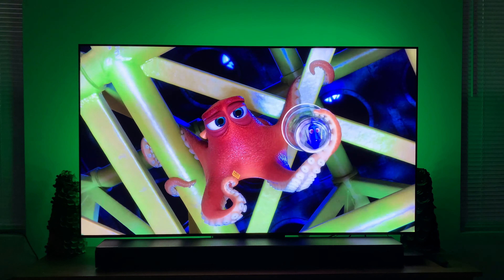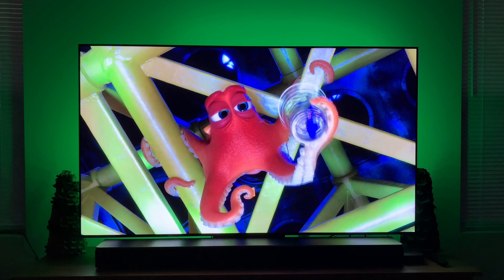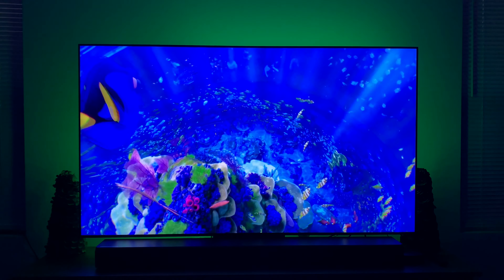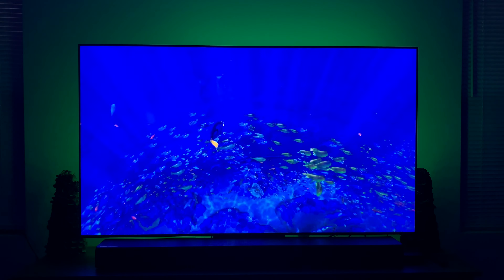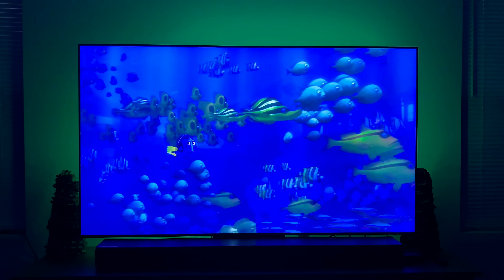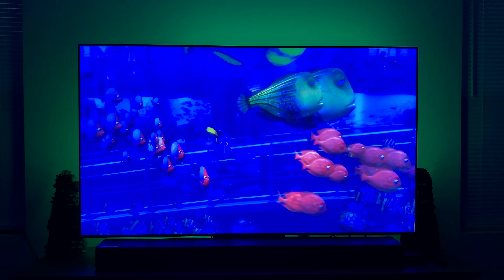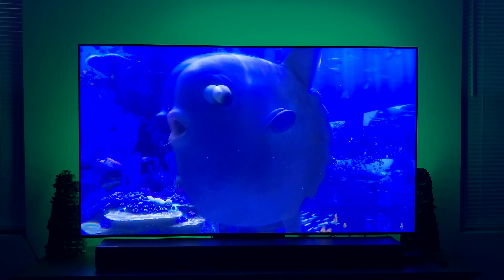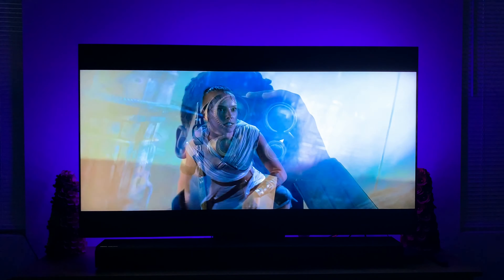Hey guys, it's JK again. What I wanted to show in this particular scene is from Finding Dory on Disney Plus in HDR. I've got the backlight set to a green tone. As you can see, it adds a layer of depth to the TV. This is a dark blue underwater scene, but with the vibrant colors on the screen, the green ambient lighting gives the effect of making the TV seem a little bit bigger than it already is. It just adds a little bit more of an immersive experience while you're watching TV. It's hard to fully capture in video form, but if you get this set up in your own home, I think you'll really appreciate it.